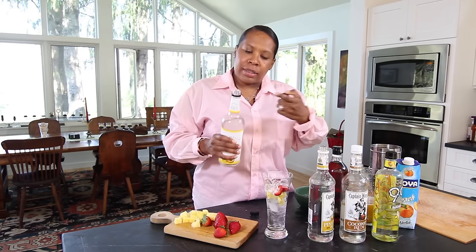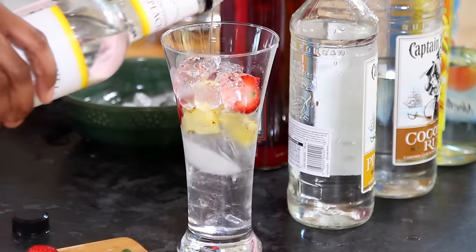Peach schnapps — you can buy it pretty much in any brand, but I like this brand since I mix it so much. I'm going to add that right in there as well.